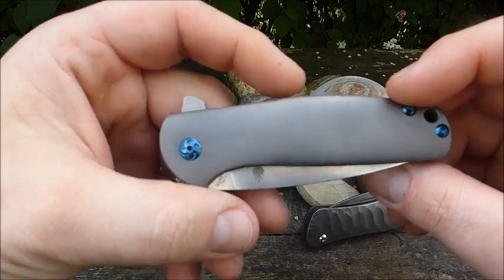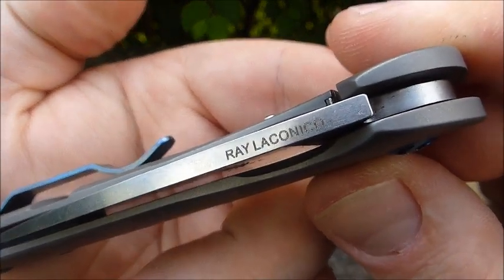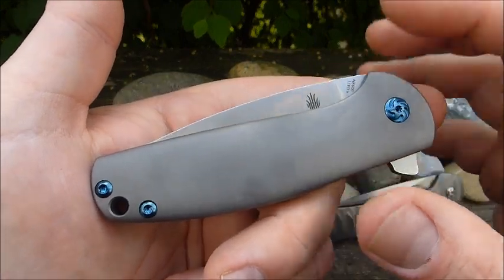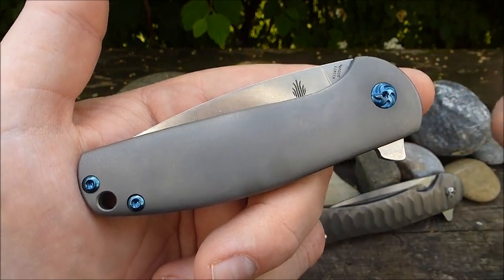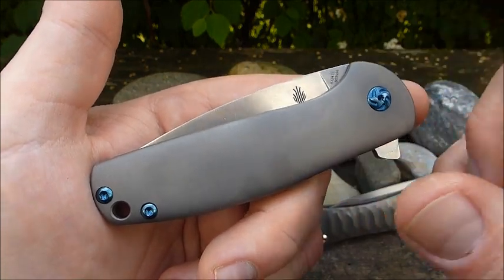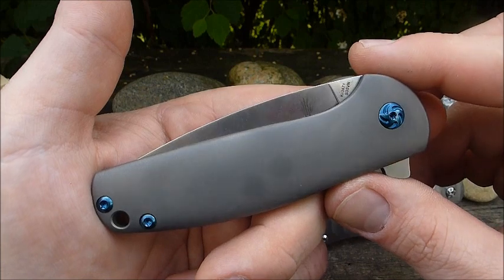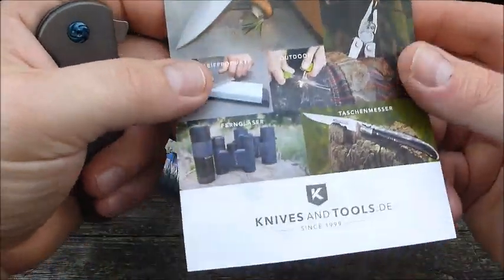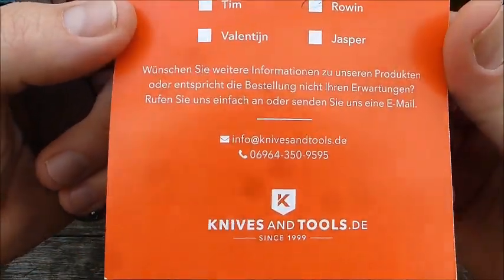Now here is the Gemini, which as mentioned is a design by Ray Laconico. The template, the original model, is the Jasmine. Kaiser has stayed very close to the original once again. I'll also put a video in the description where a YouTuber compares the original Jasmine and the Kaiser Gemini side by side - you can check that out. Visually they stayed very close to it. For anyone interested in this model, Knives and Tools is the place to get it - I can recommend them as always. They ship quickly and have good service.